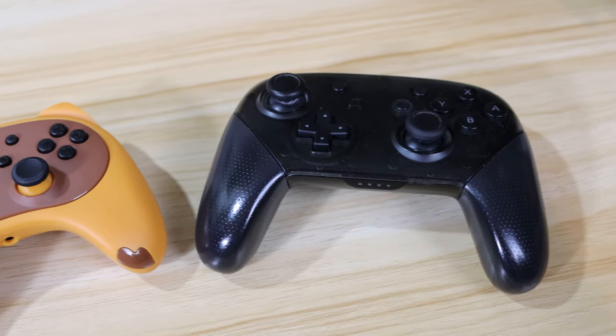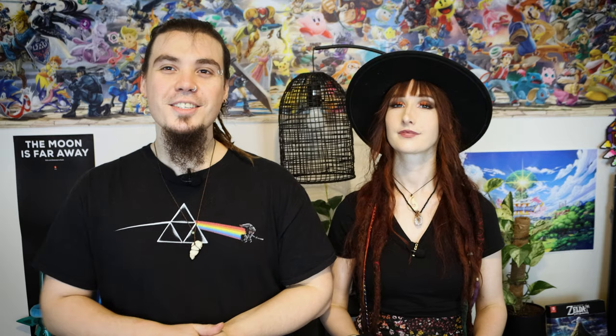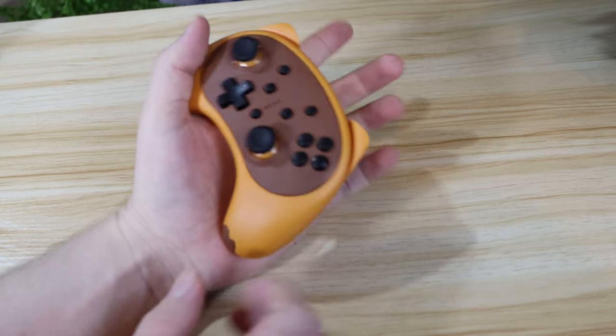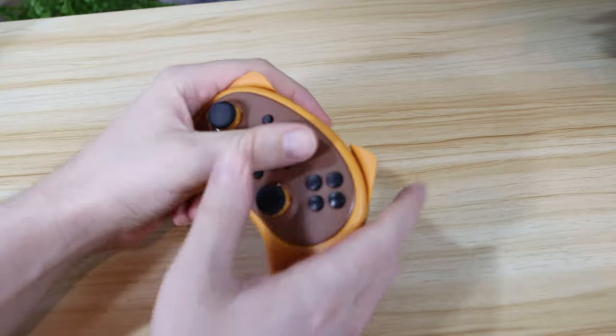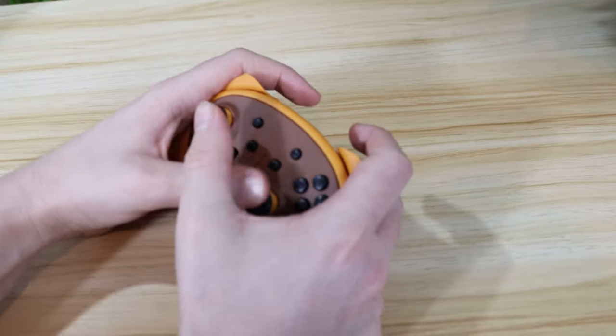If you love the idea of your controller looking like Tom Nook's face but you're not in the market for Joy-Cons, then you're in luck — Stoga also offers a wireless Pro Controller version of the Nook Joy-Pad. The wireless Nook Pro Controller is a fair bit smaller than the official Nintendo one. This could either be a hindrance or a benefit depending on the size of your hands — for me, it's pretty difficult to use. I originally got it hoping it would be more comfortable because of its smaller size.